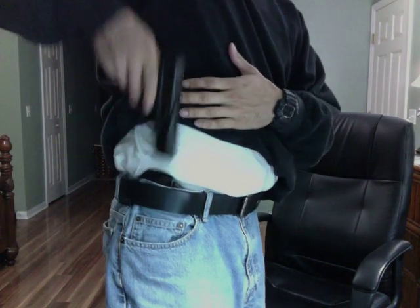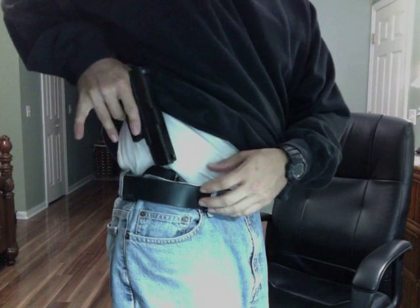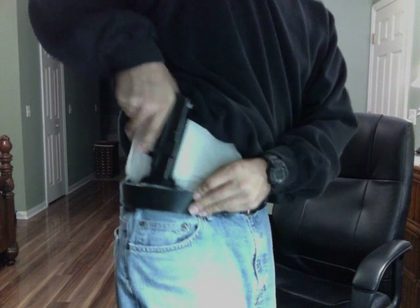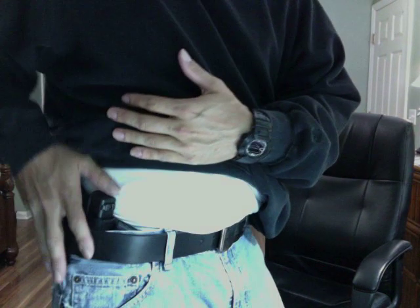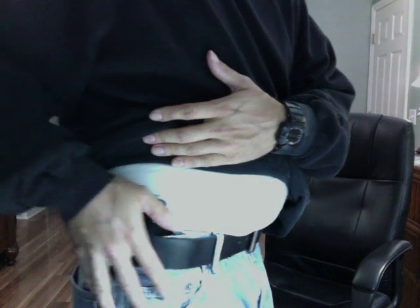It's pretty easy — just pulls right out, ready to go. Holstering is not as easy. You can't really slide it in too easily. You kind of have to hold your pants at the same time as sliding it in. It's just not the most comfortable and easiest way to do it, as I've seen with some of the Crossbreed holsters — you just click it out and click right back in.